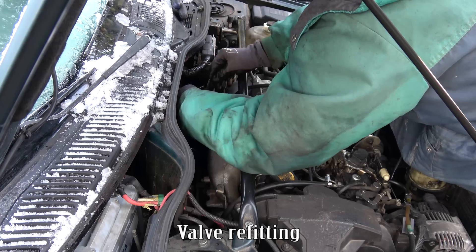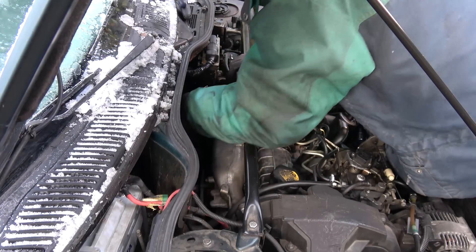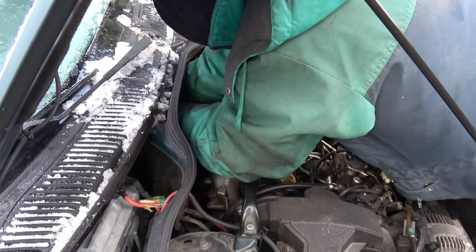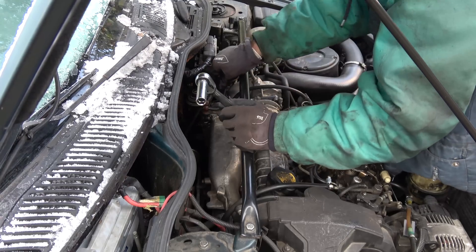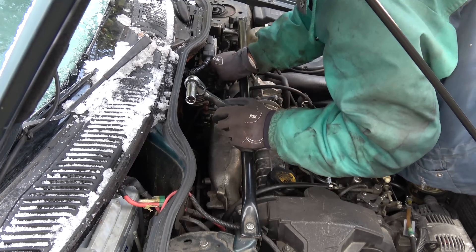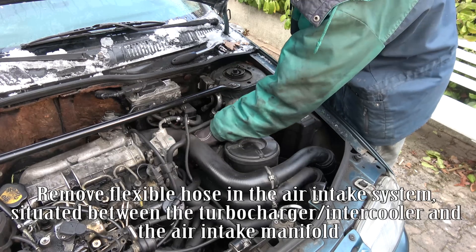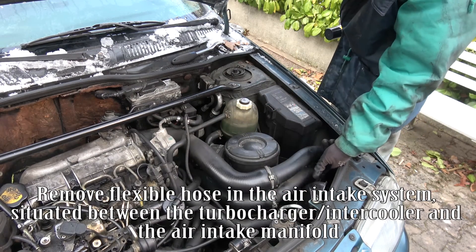Here is the valve before cleaning. Valve refitting. Remove the flexible hose in the air intake system, situated between the turbocharger/intercooler and the air intake manifold.